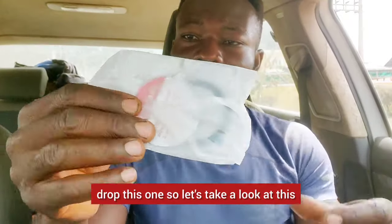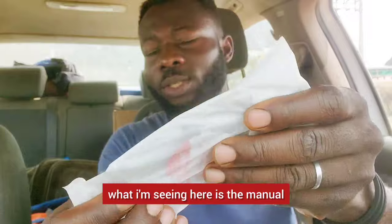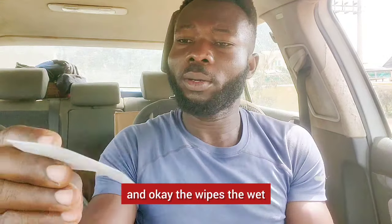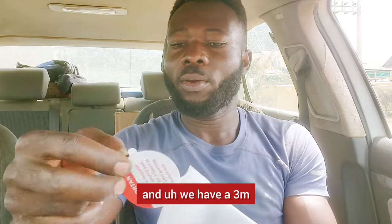Inside this first layer, let's take a look and see exactly what's here. I think what I'm seeing is the manual — the user's manual. And the wipes, the wet and the dry. And we have a 3M sticker.